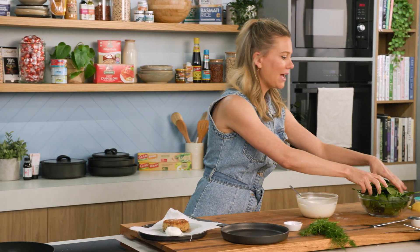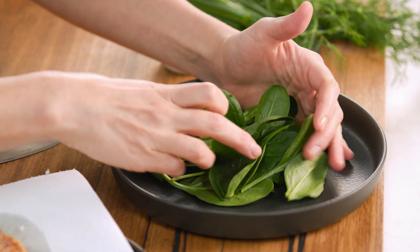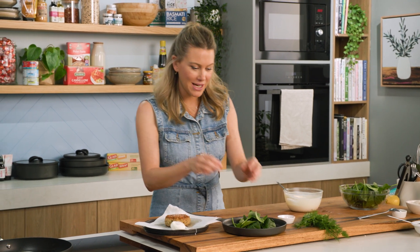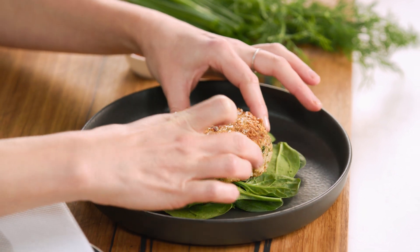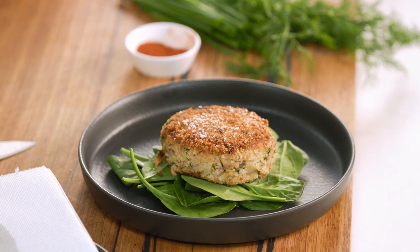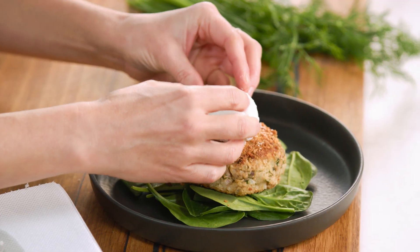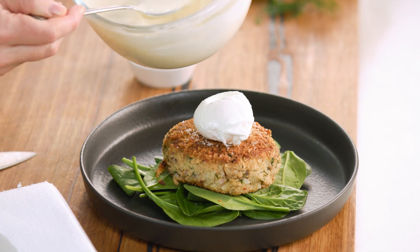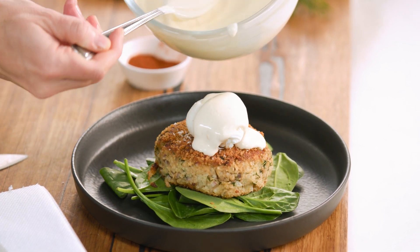To plate this up, I'm going to add a bed of baby spinach to the plate. Usually with an Eggs Benedict you would have the base — the bread, then the salmon or the ham, then the poached egg. But I like doing the spinach first for this, because it'll wilt slightly with the heat of our tuna patty. Our poached egg can sit just on top like so. And then this glorious cheats hollandaise — drizzle that over the top and let it cascade down the sides.